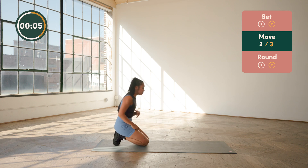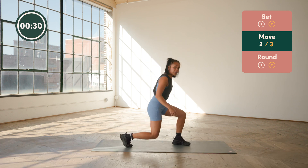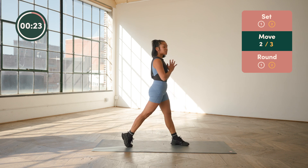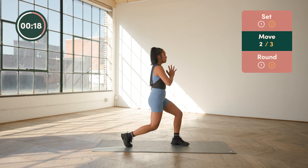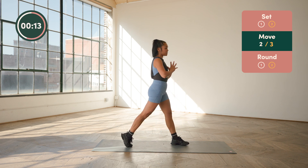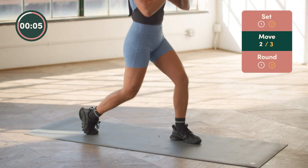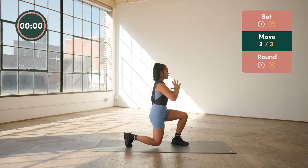Our next movement is more lower body focused — we have a three-stop split squat. We're just going to stay on one side. Start in a half kneeling position, one knee planted, one foot planted, hands at your chest. Push through the heel of the front foot to bring yourself up to stand. We're going to lower into three spots: a third of the way down we pause, two-thirds of the way down we pause, all the way down pause and hold. Then push through your heel, bring yourself up to stand. It's a little bit of a stability challenge — pause, hold, pause, hold, pause, hold — then push through your heel and squeeze the glutes. Use your quads.